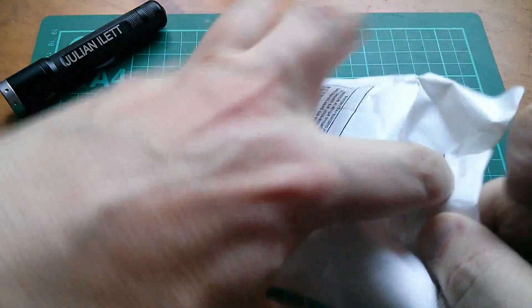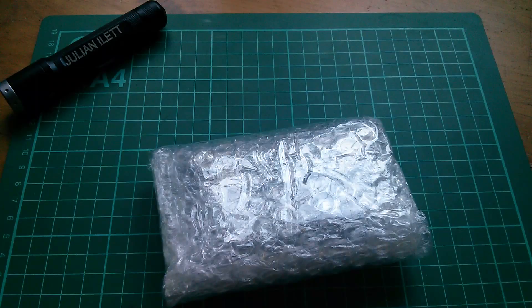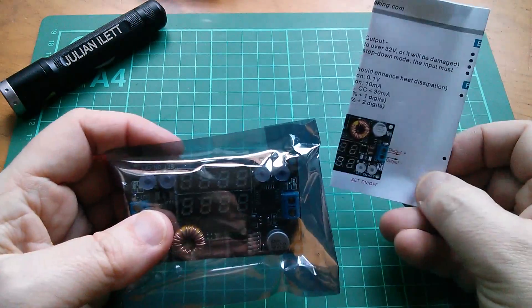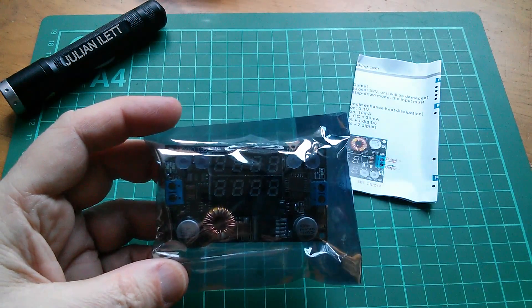Next we have a DC module. Let's have a look. It's very well wrapped — lots of thick bubble wrap, a static bag, and a manual. This is a buck converter, another buck converter.